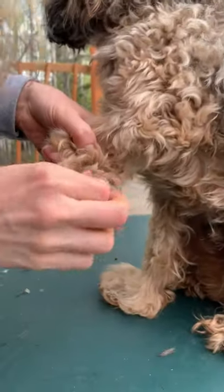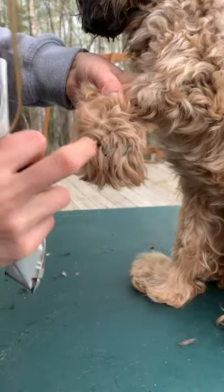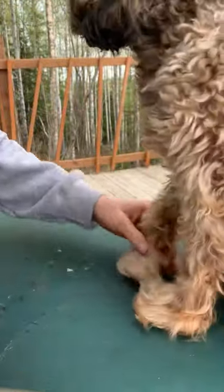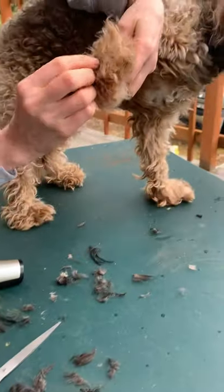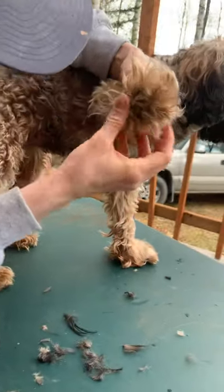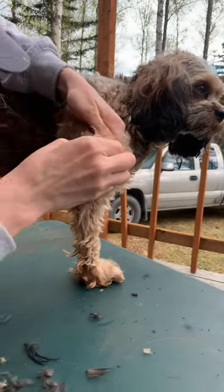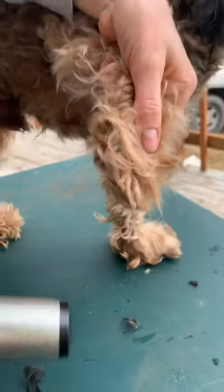He will grow hair down in between his toes. What I'm looking for are hair dreads — he will start to grow little dreadlocks in here. I found one yesterday, which is why I thought about doing this video. Here's one — I actually want to cut it out with the razor.